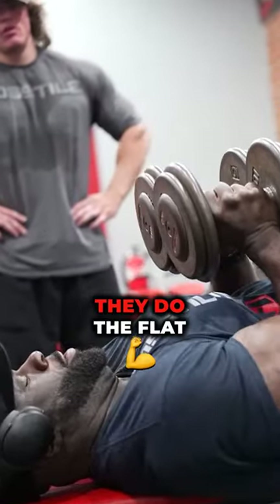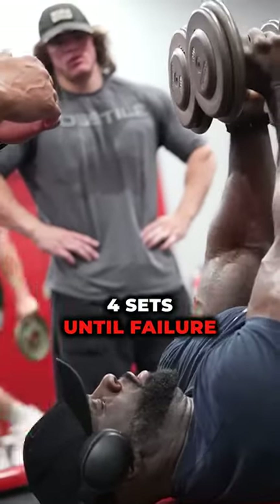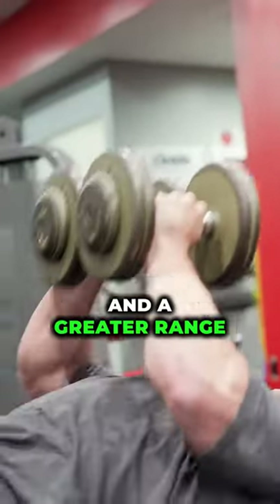For the final exercise, they do the flat dumbbell press with a neutral grip, four sets until failure. The neutral grip allows a greater range of motion, leading to more hypertrophy and greater strength gains.